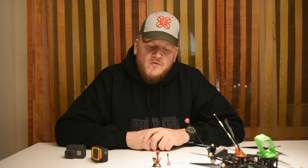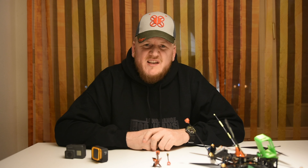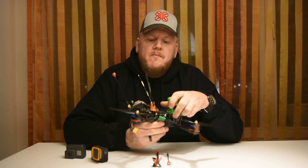Honestly, the prop antenna looks really cool, but for me it's more important to have a good signal and not so much about how it looks. So for me the winner in this race is 100% the 2RC Singularity antenna. Once again, 2RC really knows how to make good antennas.